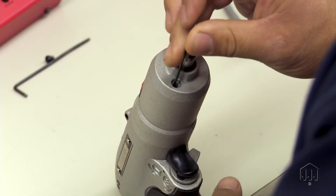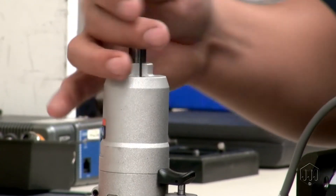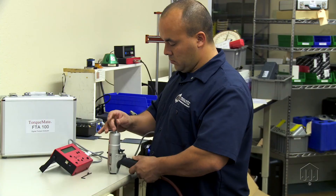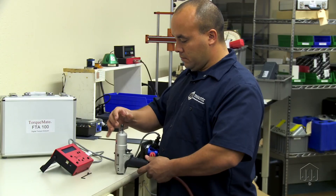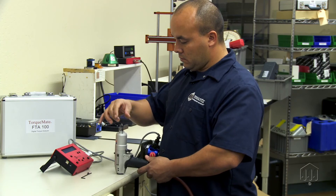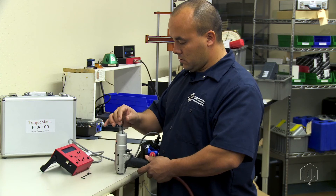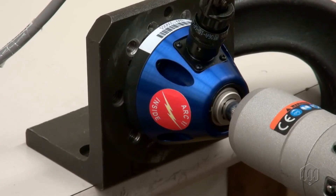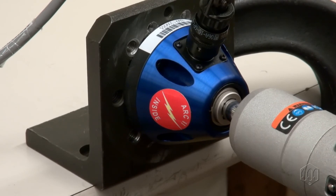Turn the screw counter-clockwise to decrease the torque setting. The valve screw will stop turning at the minimum and maximum torque settings. Turning it clockwise will increase the torque setting. For maximum torque, turn it all the way to the stop. Continue adjusting until the desired setting is reached, then install the cap screw and record readings from the torque tester.